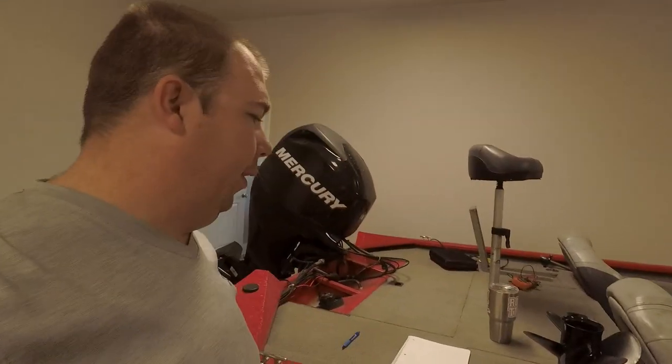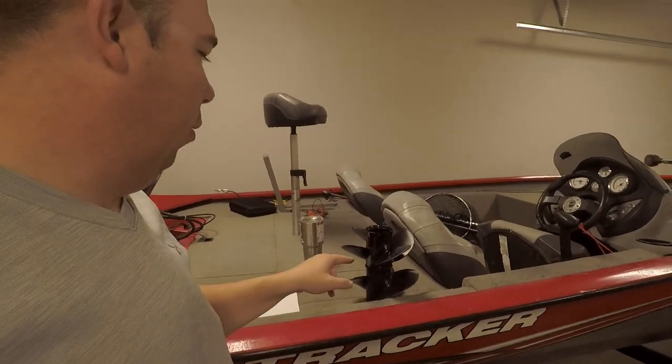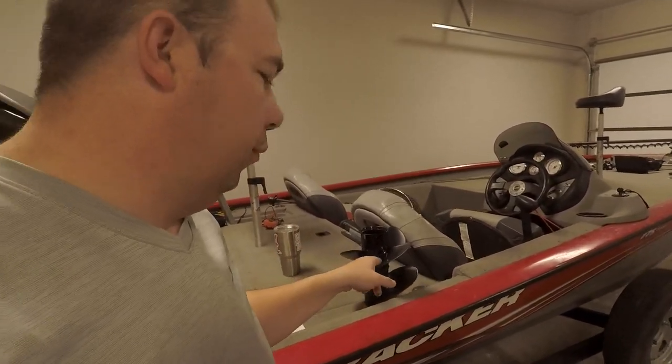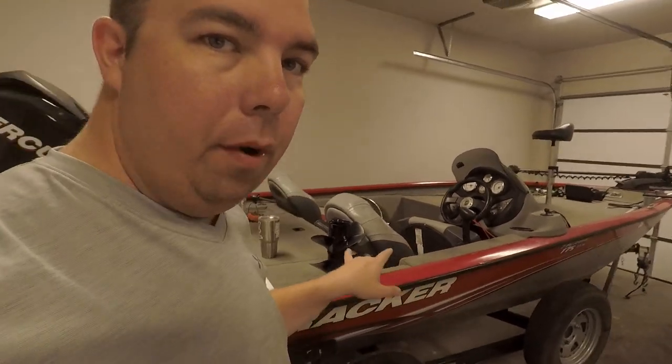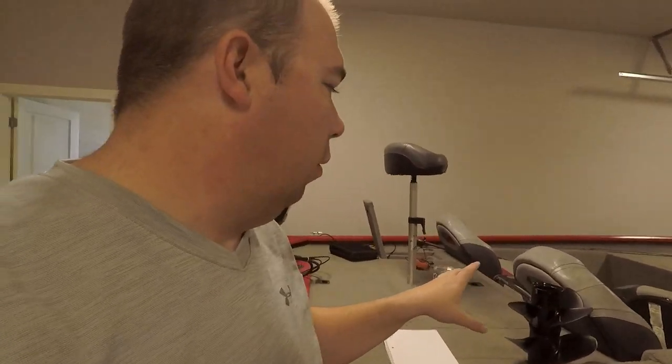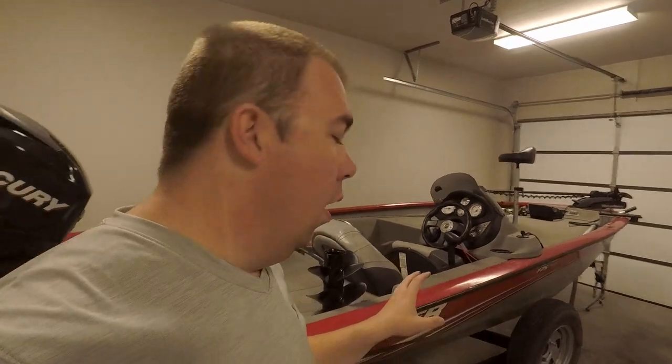What's up guys, welcome back to the channel. Today we're going to be comparing the Spitfire four-blade prop to the Black Max three-blade prop of the exact same pitch. We're going to do a visual inspection, see if there's anything visually different, and then put some pen to paper comparing what Mercury tells us versus what I've experienced.